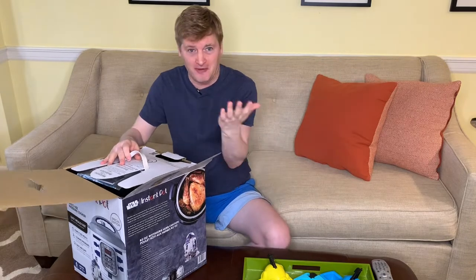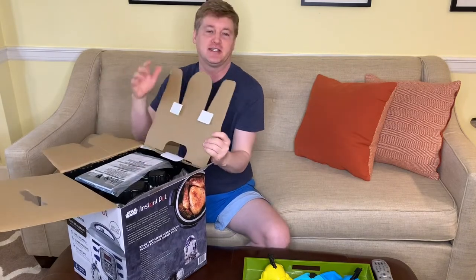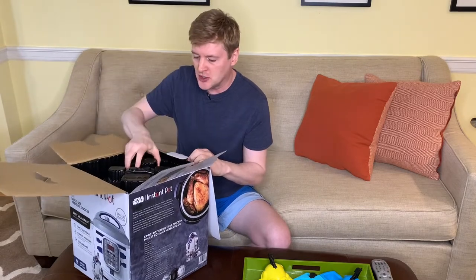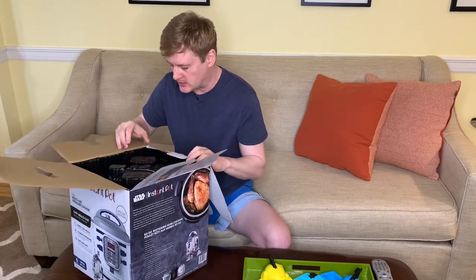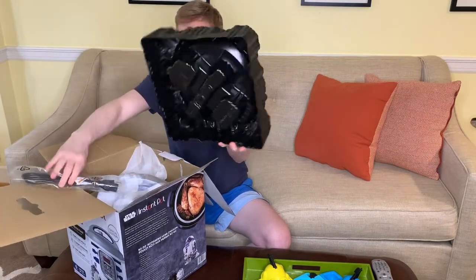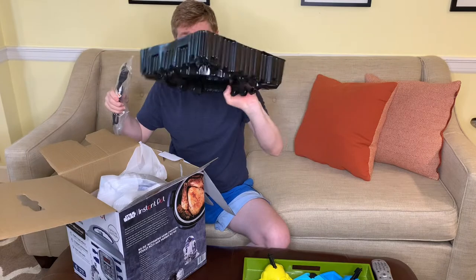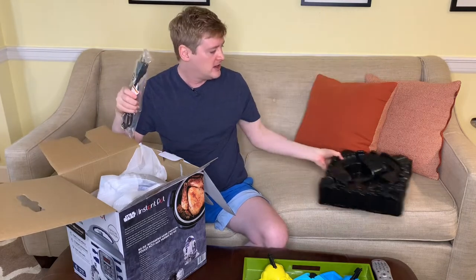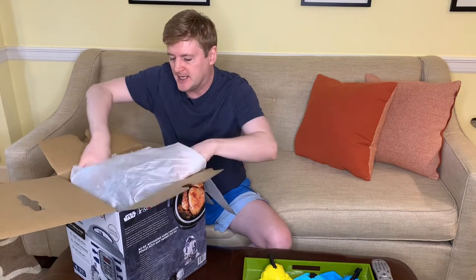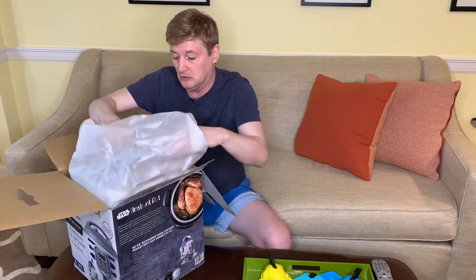The one thing I really hope it does is make R2D2 noises — that would make it perfect. The Instant Pot usually just has a series of beeps. There's a little manual in here too. And here's the power cord — no big deal. Let's take this out.